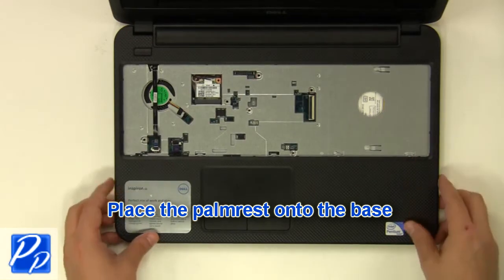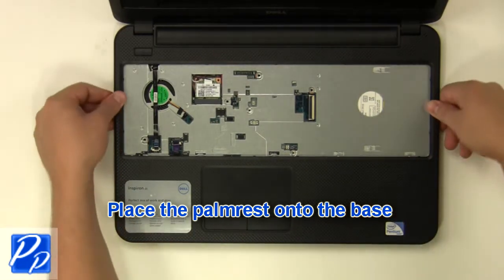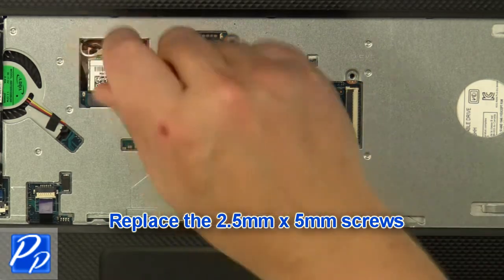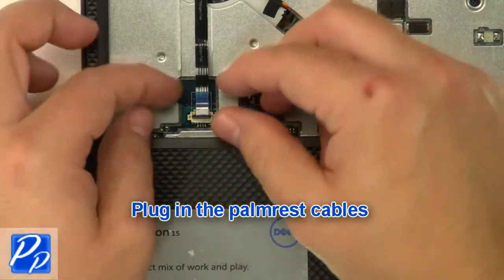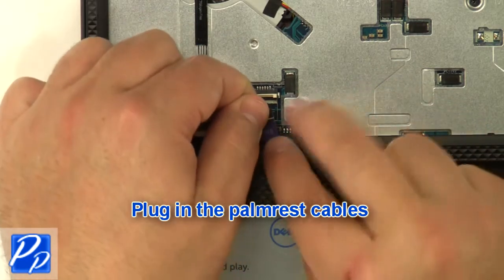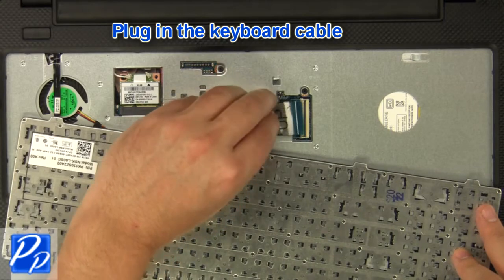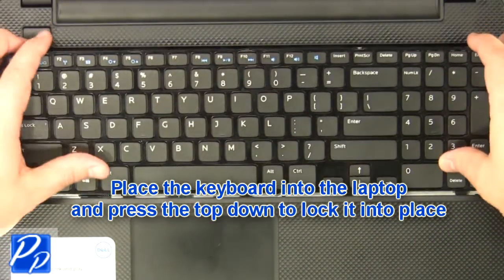Replace the palm rest onto the base. Replace the 2 mm x 3 mm screws, then replace the 2 mm x 5 mm screws. Plug in the palm rest cables, plug in the keyboard cable, then replace the keyboard into the laptop and press the top down to lock it into place.